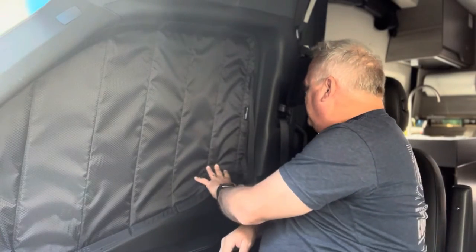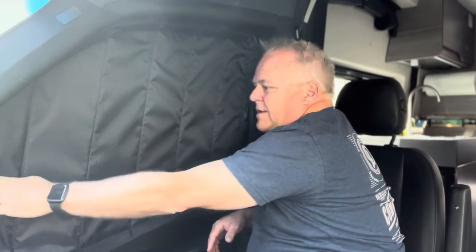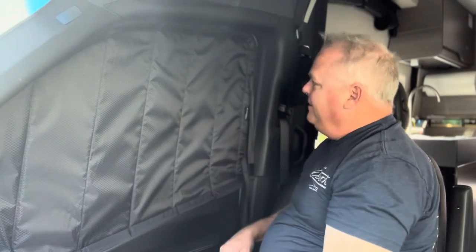Wow — just like that, literally in about 15 seconds, it's in place and so secure. These things are not going anywhere. Love it.